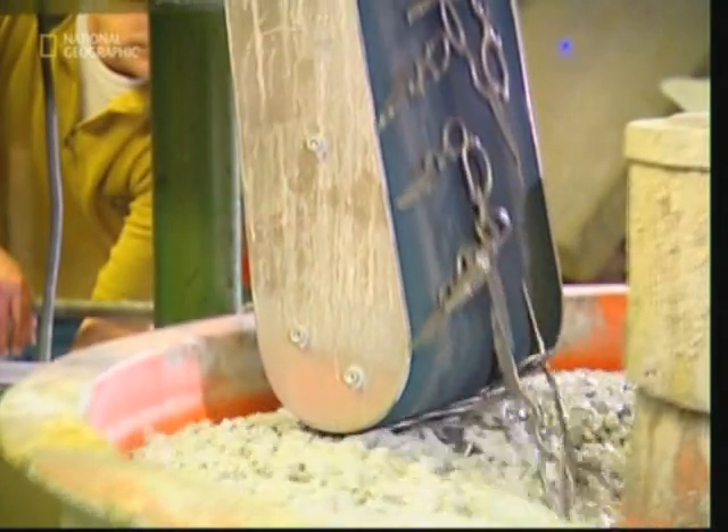When they're done, a magnetic conveyor is lowered into the vat. This extracts the metal parts while leaving the stones behind.